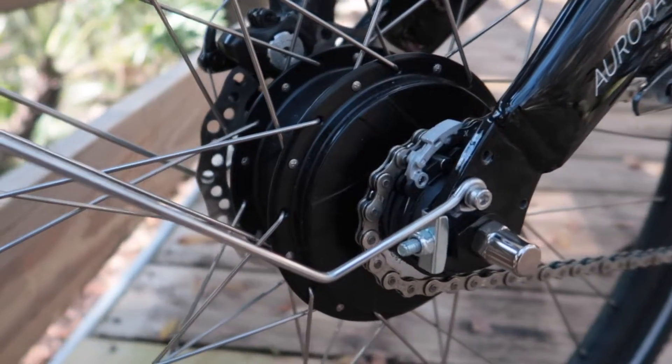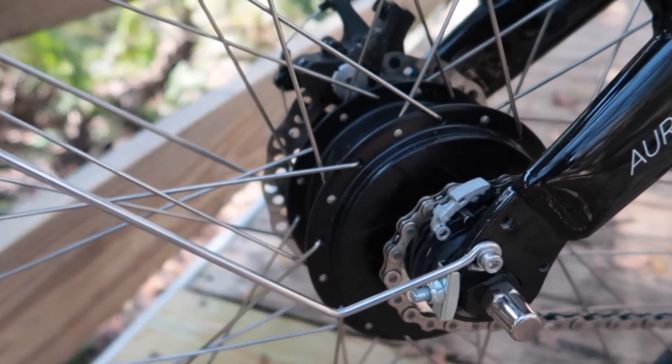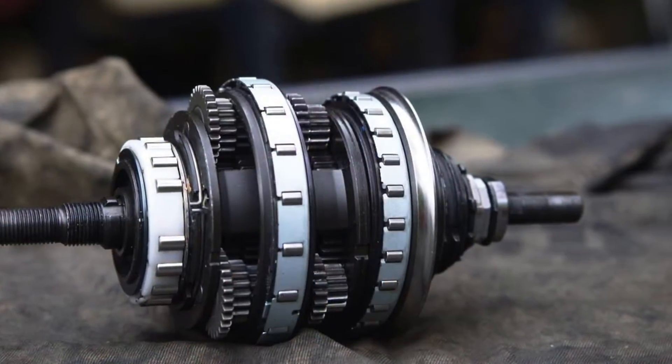Hi, this is Alex from Evelo Electric Bicycles, here to talk about internally geared hubs and our continuously variable transmissions. An internally geared hub takes traditional external gears you would find on a regular bicycle and brings them inside of the hub of the rear wheel. There are a few different types of internally geared hubs available. On Evelo models you'll generally find either a Shimano Nexus hub or one of our CVT hubs.